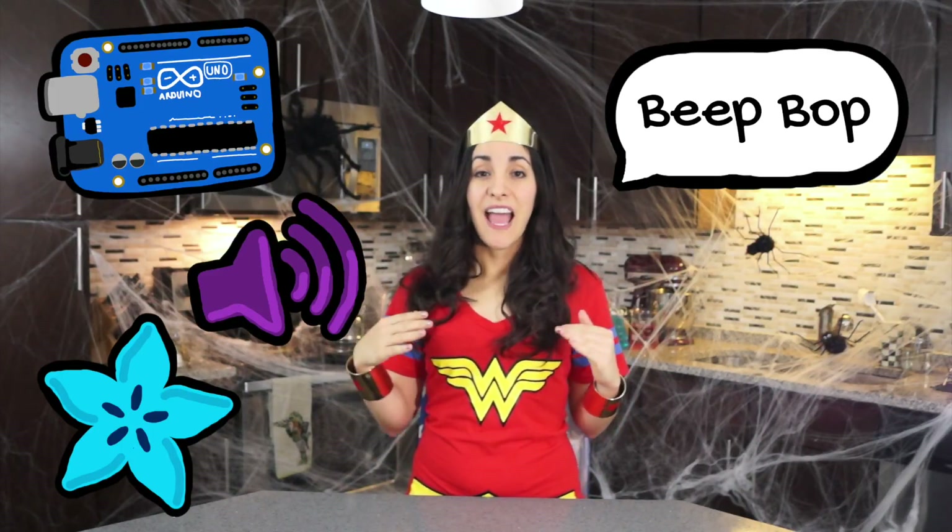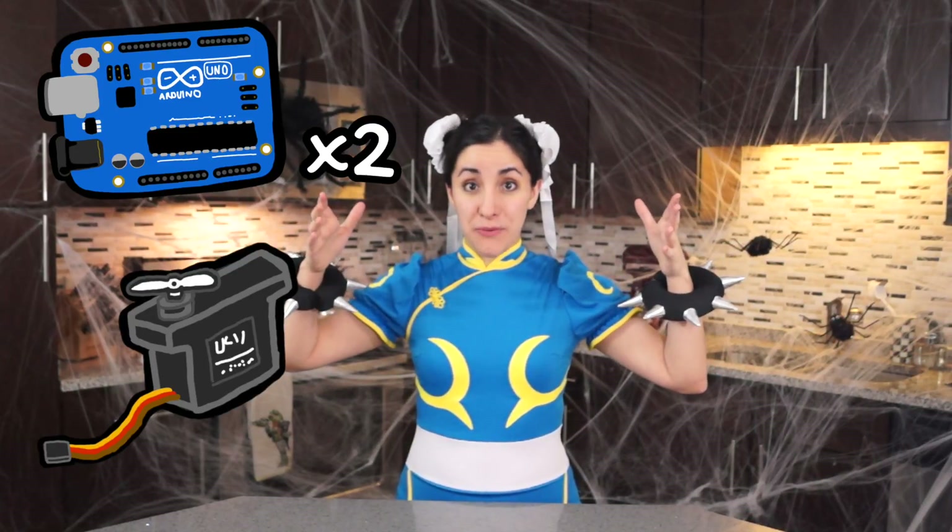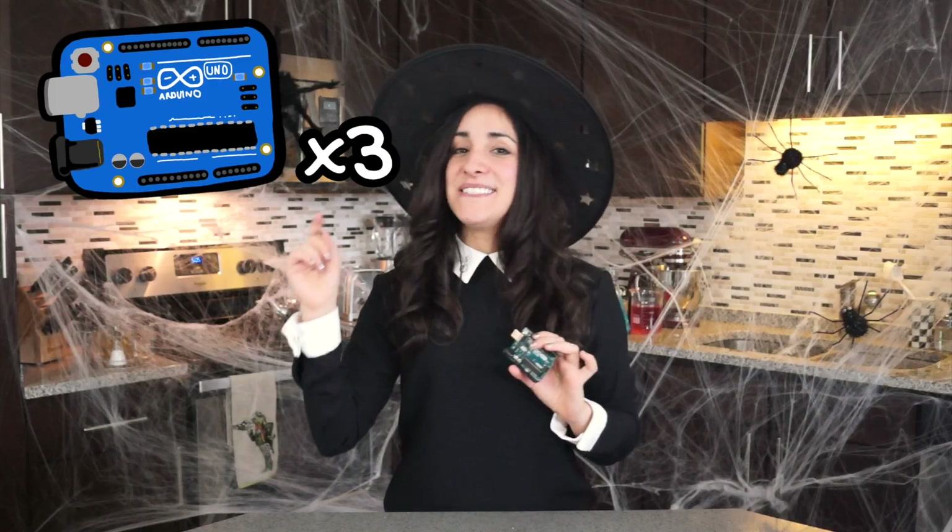First, I'm going to change my voice because I don't think I sound like a robot. To do that, I'm going to use an Arduino, Adafruit's wave shield, and microphone amplifier adapter to change my voice. Then, I'm going to use another Arduino to open and close my robot mouth, and another Arduino to control the LED lights.